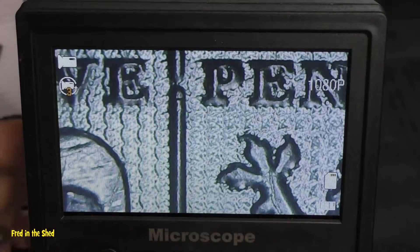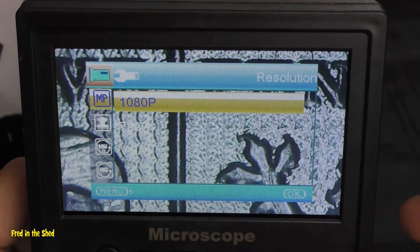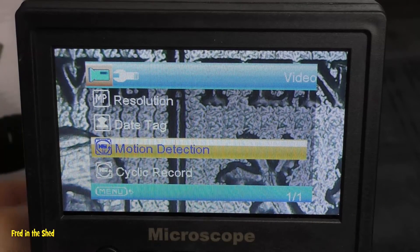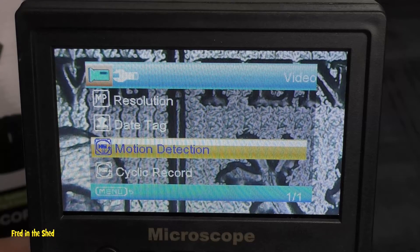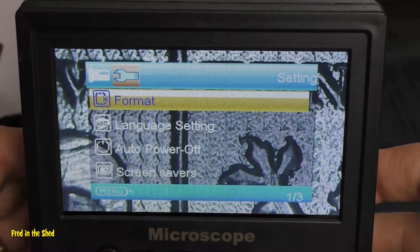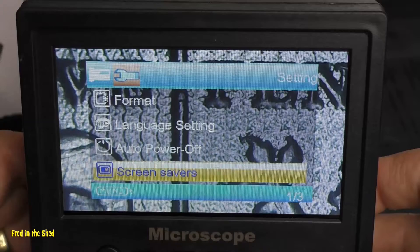A quick look at the menu system: you can change the resolution from 1080p all the way down to VGA, set the date and time. It does have a motion detector which will instantly record the moment the sensor picks up motion — I'm not sure how well that works. Moving into settings, you can format the card, change language settings, set auto power off, and there are some novelty screen savers.